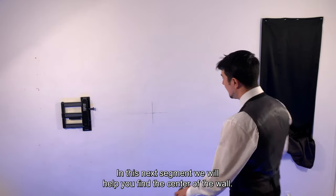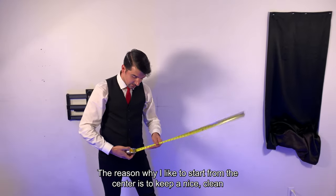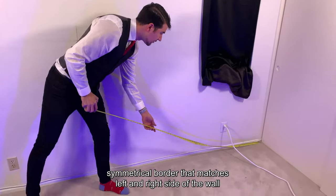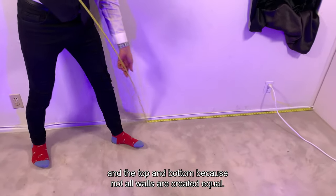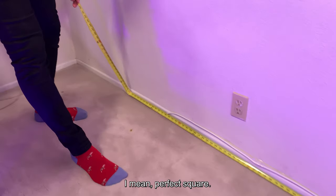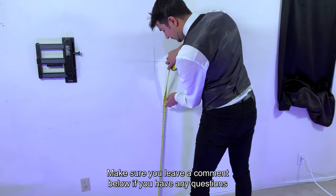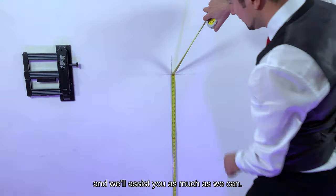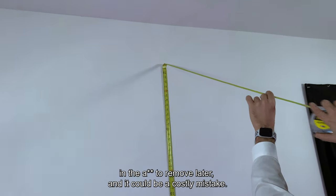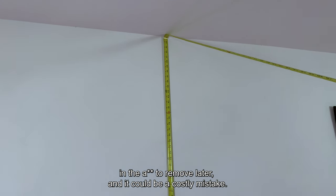In this next segment we'll help you find the center of the wall. The reason why I like to start from the center is to keep a nice clean symmetrical border that matches the left to right sides of the wall and the top and bottom, because not all walls are perfectly square. Make sure you leave a comment below if you have any questions and we'll assist you as much as we can. Also be sure to double check your measurements, as this will be a pain to remove later and it could be a costly mistake.